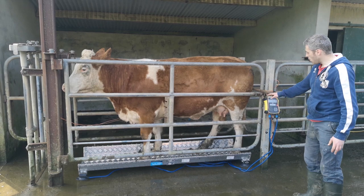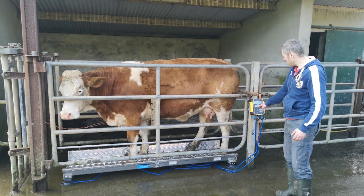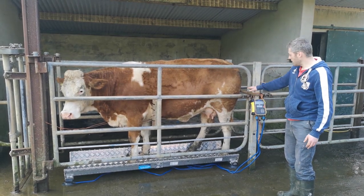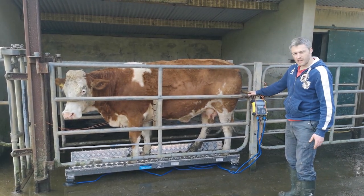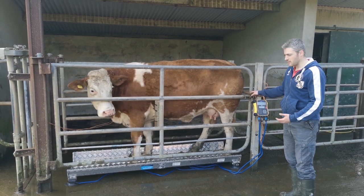If that bar was lower down, the animal could be very much sitting up on top of it, taking weight off the platform and therefore affecting the weight. So just be careful when you're using a bar or a pipe or an anti-backing gate that they're not resting some of their weight on top of it.